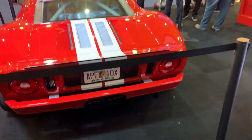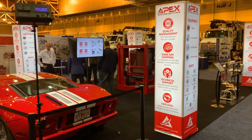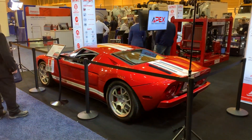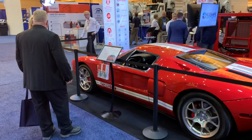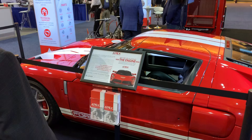Hey guys, Dave Friday, Apex Water Jetting here at the WJTA Expo 2019. We have this Ford GT here on display because we're illustrating the fact that we're building the engine.